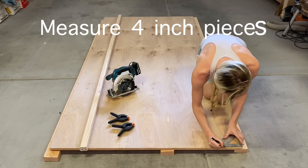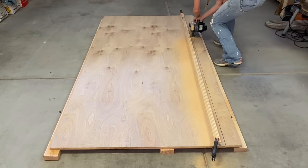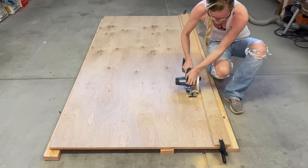Measure 4 inch pieces. Use a fence to get a straight cut with your circular saw. If you don't have a fence, just use a piece of wood like I did and some clamps to get a straight cut. Cut as many strips as you need for your project. Just keep in mind those strips will be cut in half later, so you will have twice the amount.